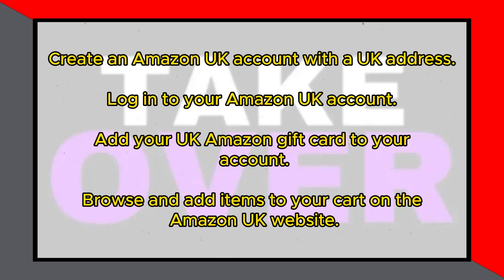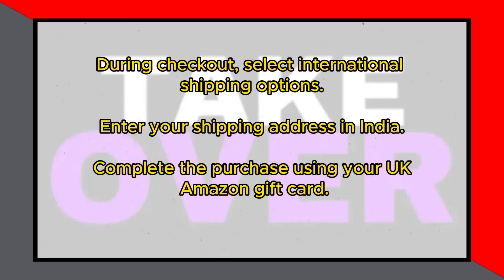First, log in to your Amazon UK account. Then, add your UK Amazon gift card to your account. Browse and add items to your cart on the Amazon UK website. During the checkout process, choose international shipping options and enter your shipping address in India.